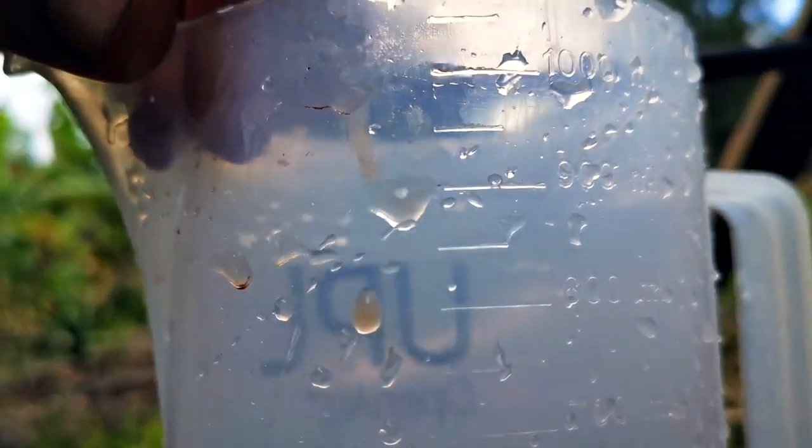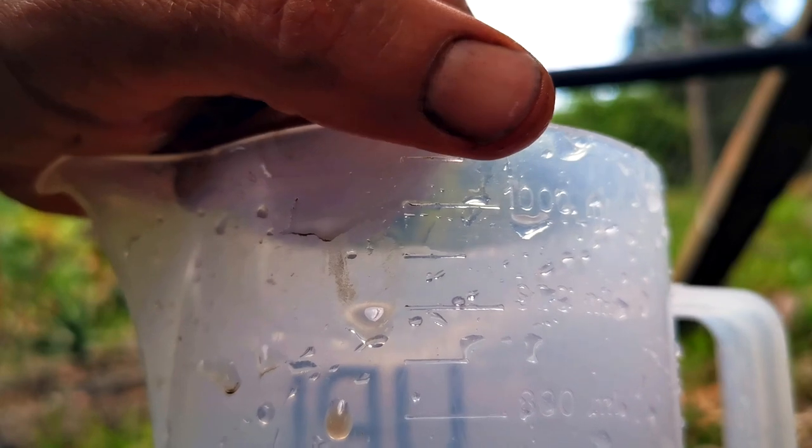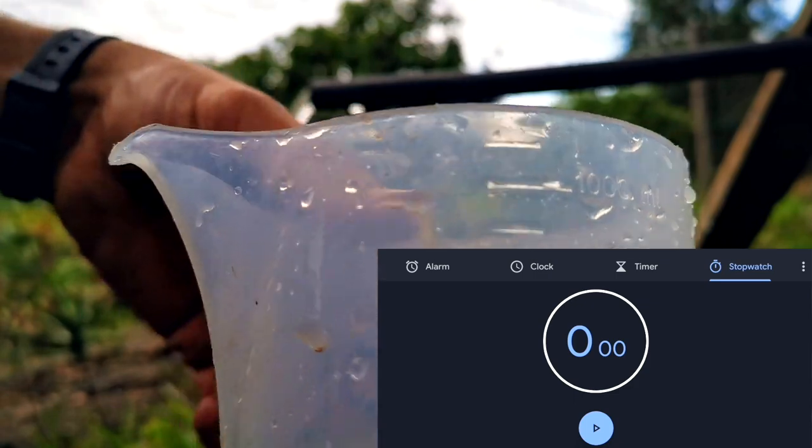We're going to use this measuring jug over here. We're going to measure up to a liter — which is the second line from the top — and time how many seconds it takes. Work it out per minute, times about 1,440, and get liters per day.